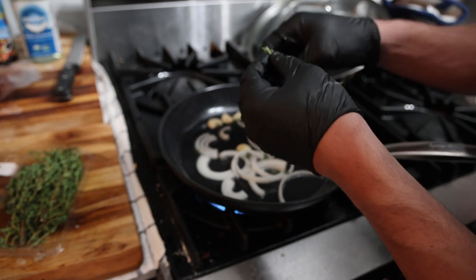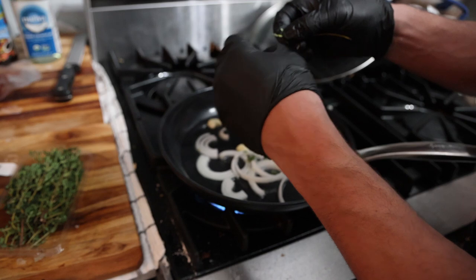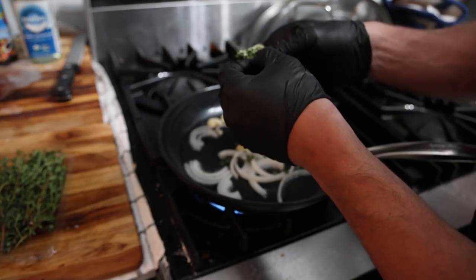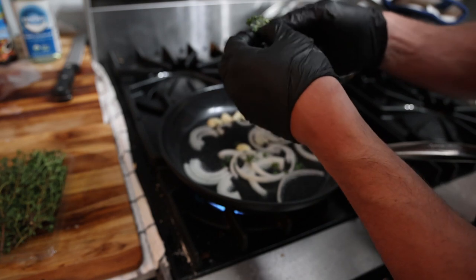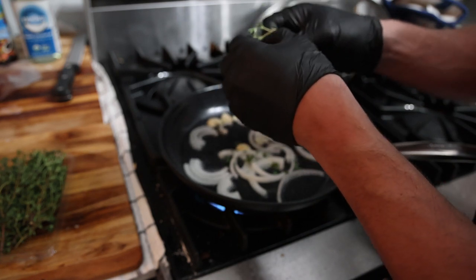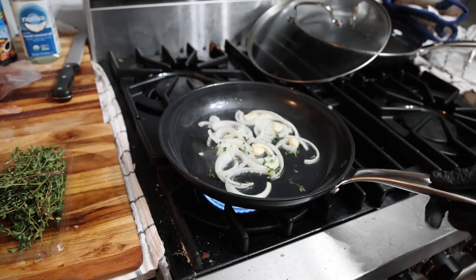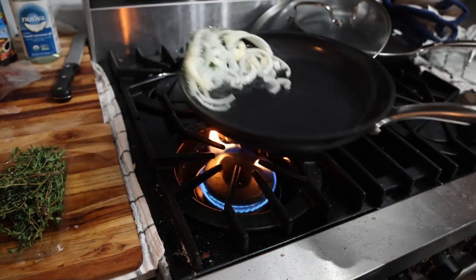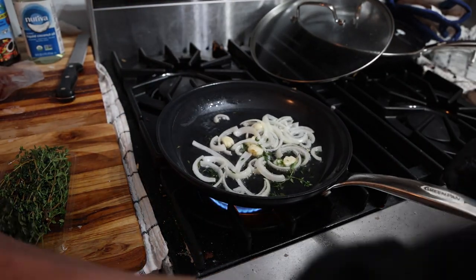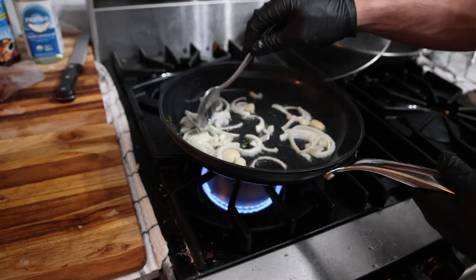While the pan is heating up to sauté the onion and garlic, I took my thyme and I'm peeling the leaves off the sprig. We could just put the whole sprigs in, sauté and marinate them, then take them out before grilling — either way you'll get plenty of thyme flavor.